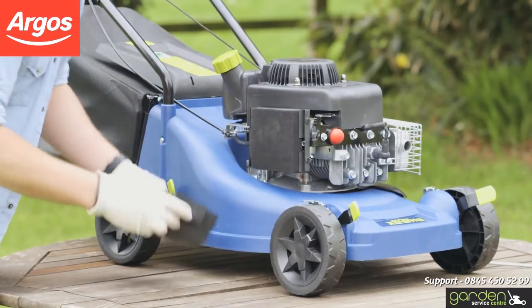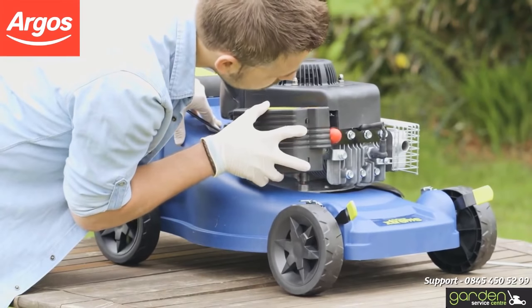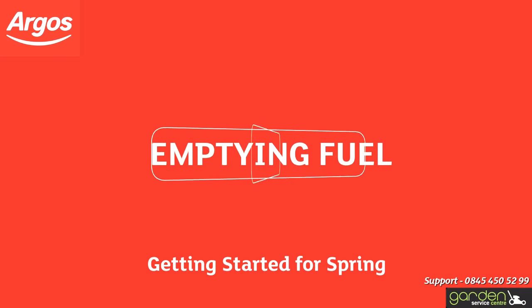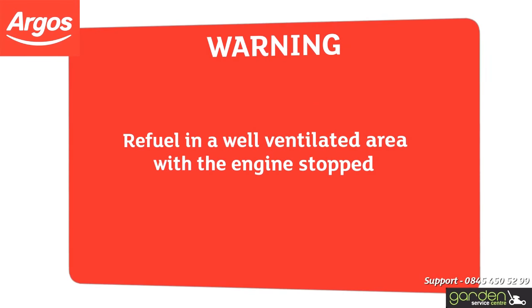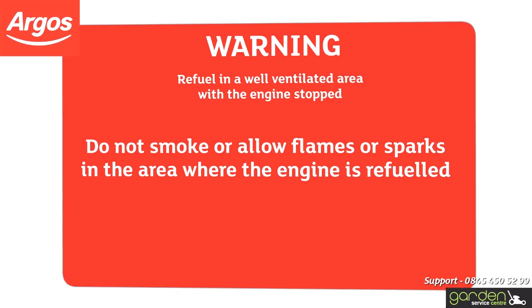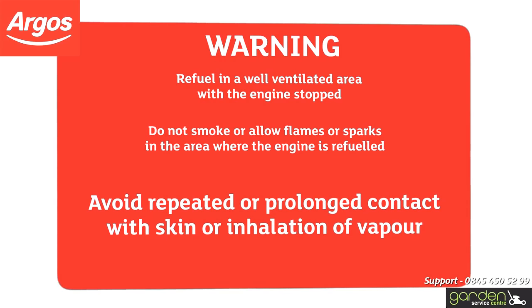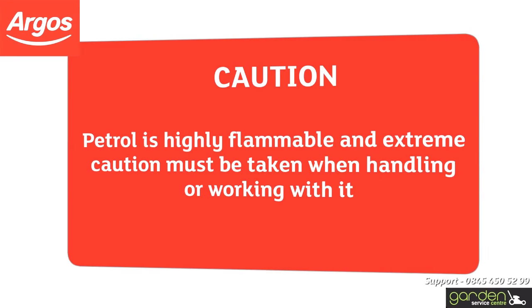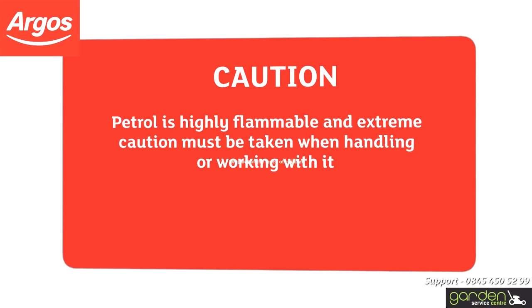To replace your air filter, simply reverse the removal process and secure the cover back in place. Refuel in a well-ventilated area with the engine stopped. Do not smoke or allow flames or sparks in the area where the engine is refuelled or where petrol is stored. Avoid repeated or prolonged contact with skin or inhalation of vapour. Petrol is highly flammable and extreme caution must be taken when handling or working with it. Keep out of the reach of children.